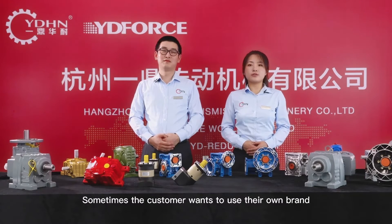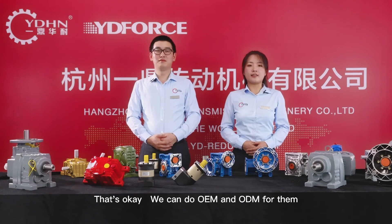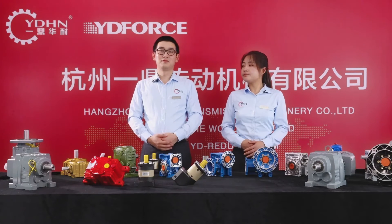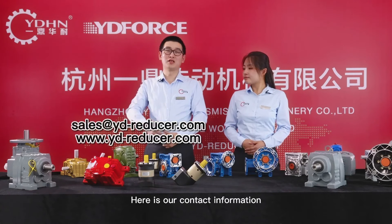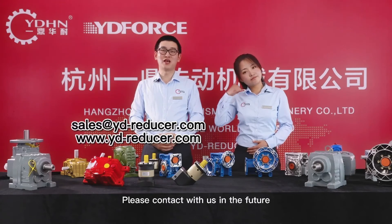Sometimes customers want to use their own brand. That's okay — we can do OEM and ODM for them. Here is our contact information. If you are interested in our products, please contact us. Thank you.